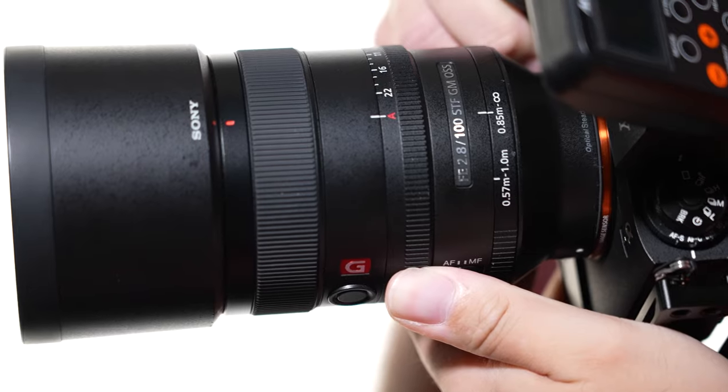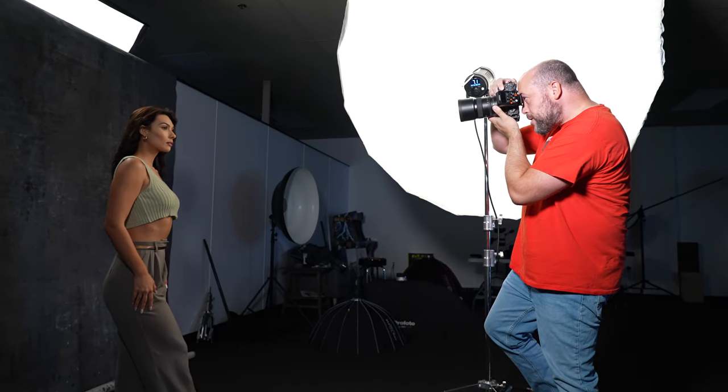Another thing to consider is that you can typically get a higher-end prime for less than what you'd pay for a higher-end zoom. It makes sense because a higher-end zoom has to deliver great image quality across multiple different focal lengths, making it harder to manufacture. But the reality is you can get really high-end primes — stuff like the 135 G Master, the 50mm G Master, the 35 G Master — all of which give you insane image quality and cost less than a zoom like the 24-70 or 70-200. So for value and image quality, you actually get better quality for less in that high-end category when comparing zooms and primes.